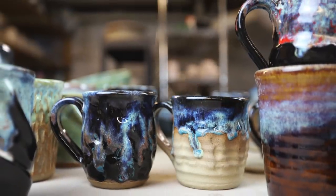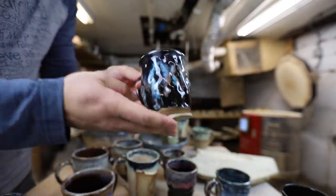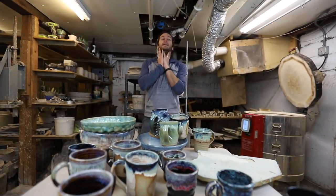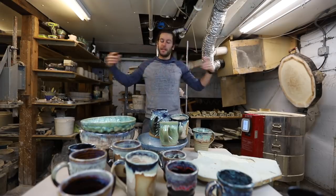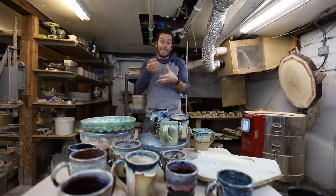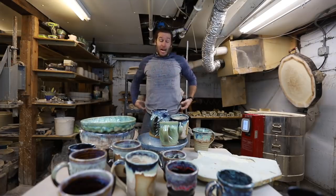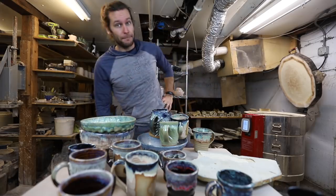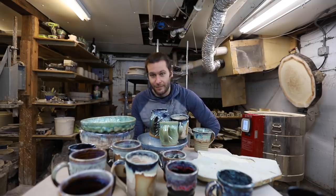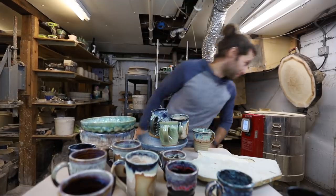I think one of the most important things you have to have if you're gonna be a potter is the ability to just move on when things don't work. If you are really invested in each mug — there are like 10 mugs in this kiln that are crappy and have to be scrapped or sold as seconds — you'd be really disappointed. Which I'm kind of disappointed.